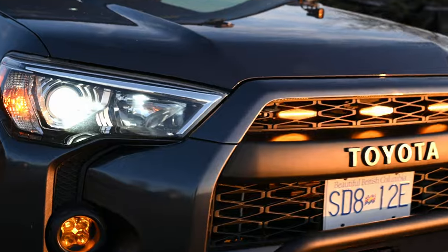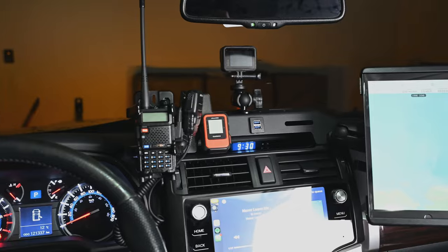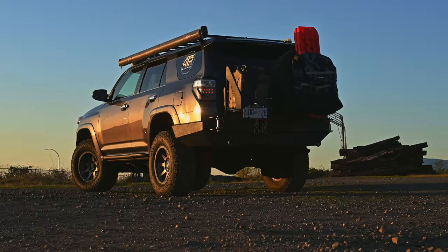Welcome back to the channel. In this video we're going to go over the fifth gen 4Runner overland build — all of the mods we've done up until this point. We're going to look at each mod and tally up the total cost as we go, to hopefully give you an idea for your own overland build.